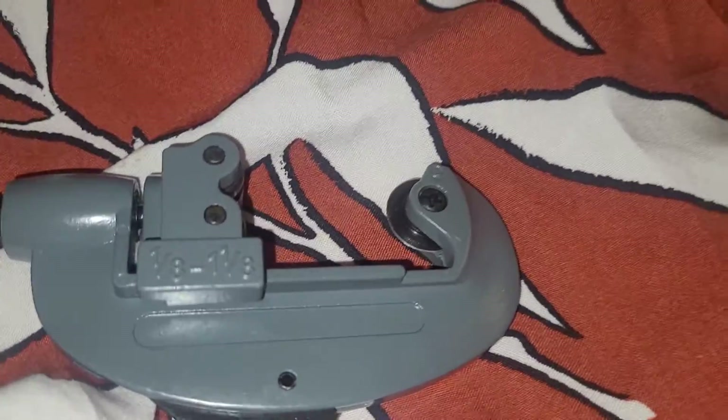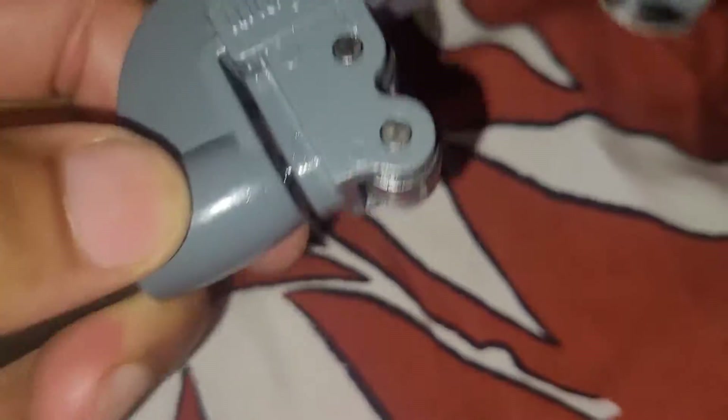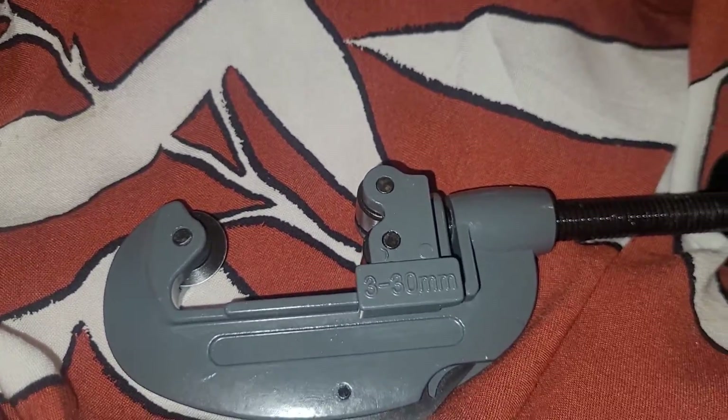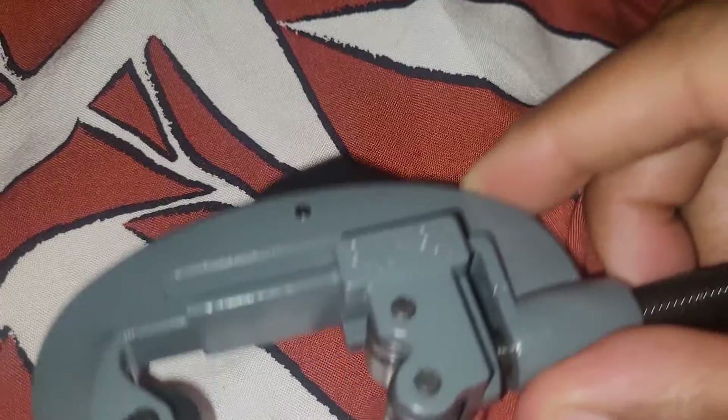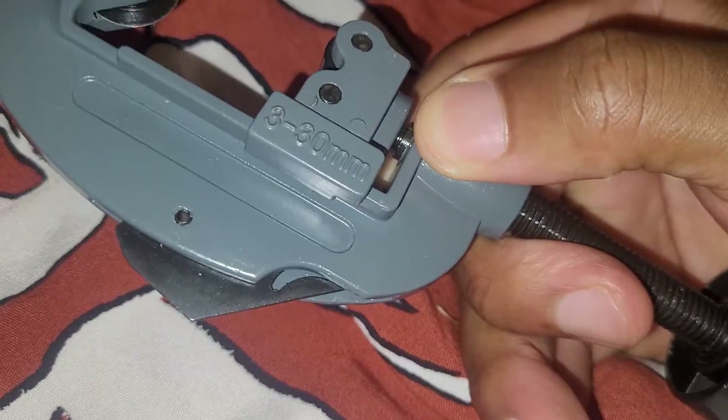That's it right there — 1⅛ to 1⅛, first was one and a quarter. And you can see over here: 3 to 30 millimetres. That was only £9. It doesn't actually have a name — it's just a pipe cutter. I don't see a brand name on it.